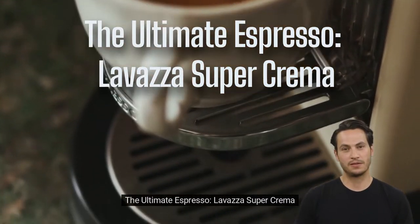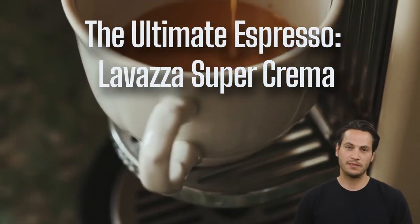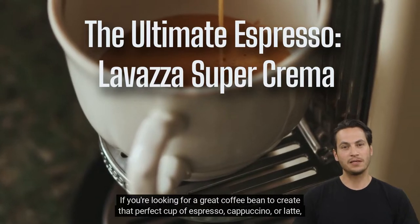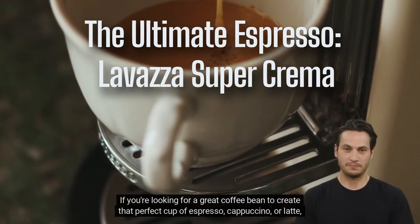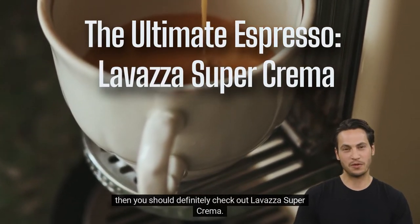The ultimate espresso — Lavazza Super Crema. If you're looking for a great coffee bean to create that perfect cup of espresso, cappuccino, or latte, then you should definitely check out Lavazza Super Crema.